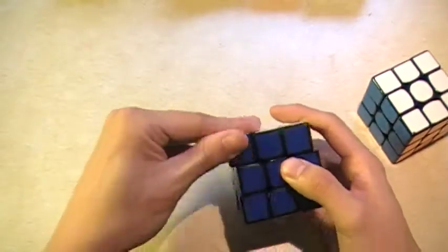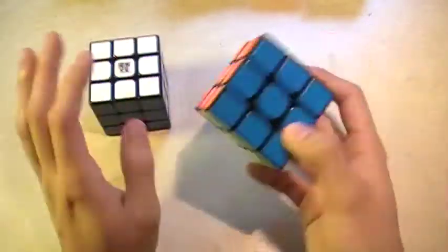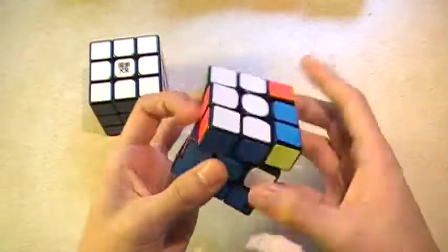Got a little bit of gunk on this sticker but whatever. So my two 3x3 mains are the Along GT and the Gans 356 — not the retooled or rehashed one.